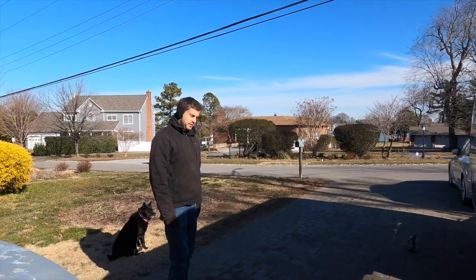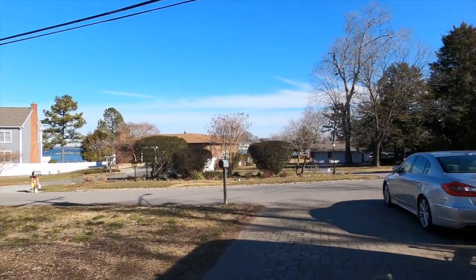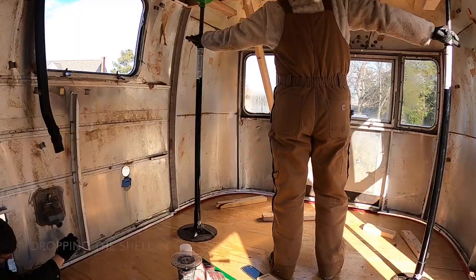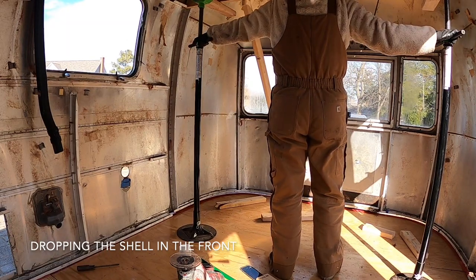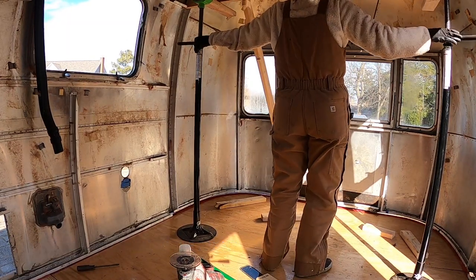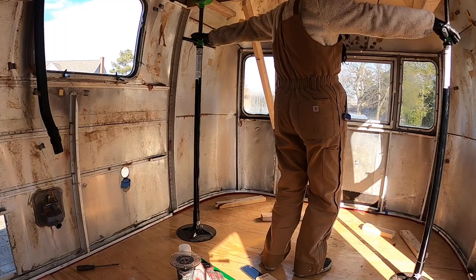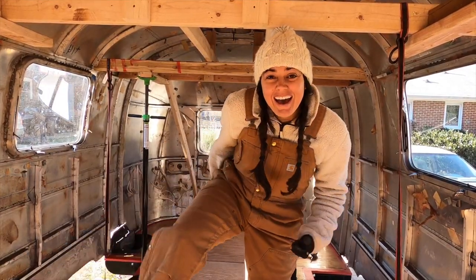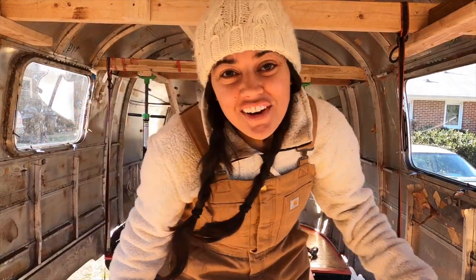It's a good fit. We got our first piece officially down. Now we're going to do the same thing with the front and it will officially be off blocks. The shell's back down — best day ever.